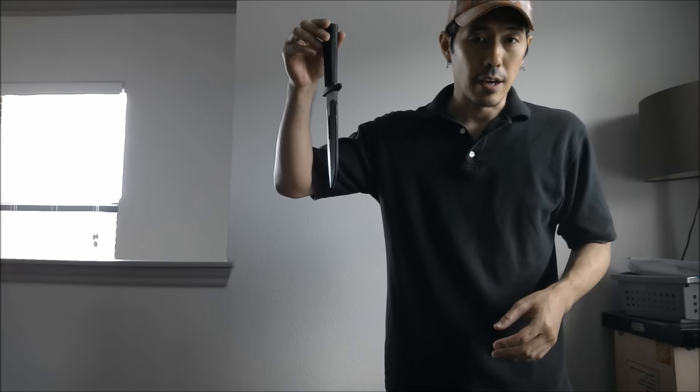Hello, this is Vampire. For today's lesson, we're going to take a total break from the stick and we're going to do something completely unrelated with the training knife.